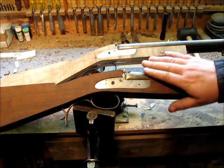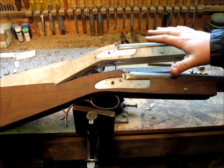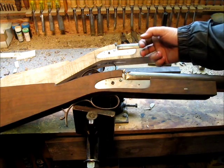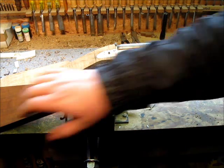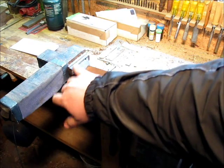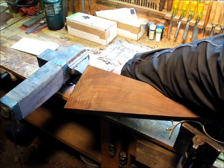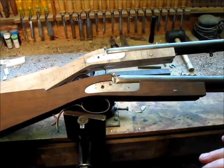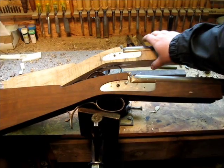I've got this other one matched up to this one. As far as all the inletting and stuff, they're both to the same point. You can see it's not a matched pair anymore, obviously. This one's in maple, walnut on this one. This one's going to be left-handed, this one's right-handed. The butt plates on them are both different. This one's got a plain shotgun-style butt plate, English-style shotgun plate. This one back here has got a checkered butt plate. Same trigger guard, same layout.